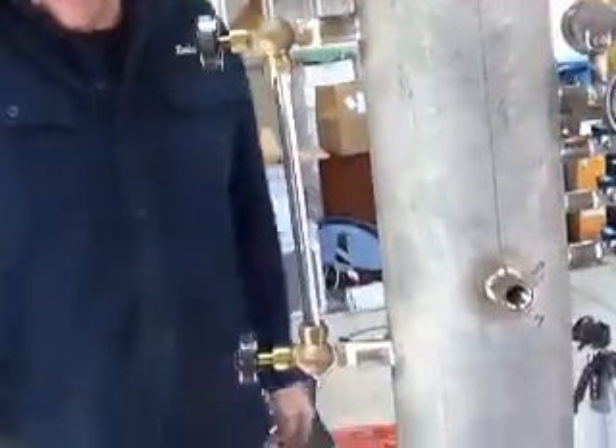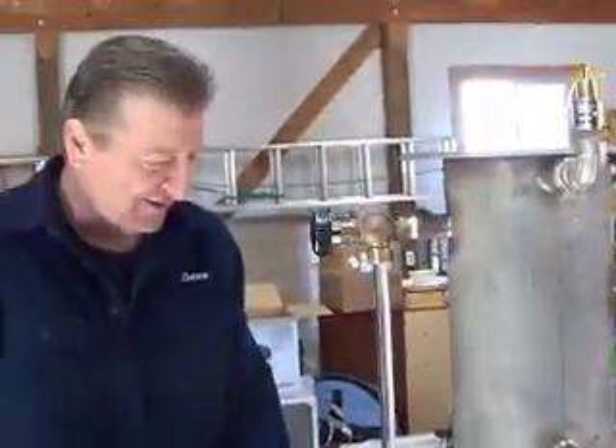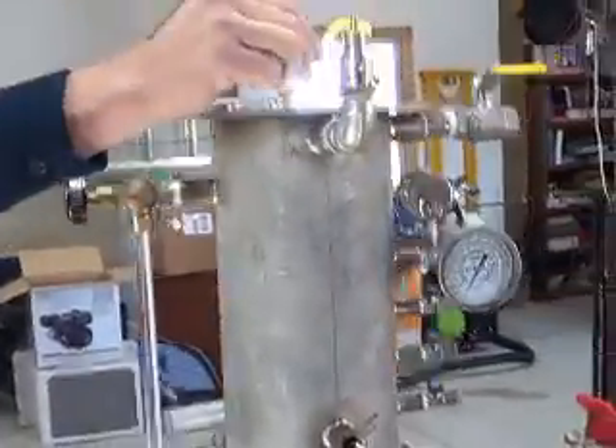This is the pointy finger. And the all-thread here is two. So here is the steam relief valve.